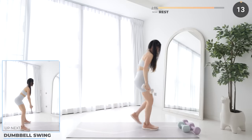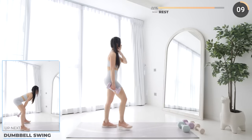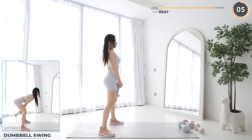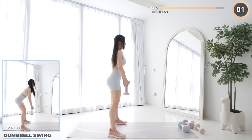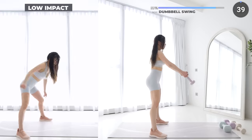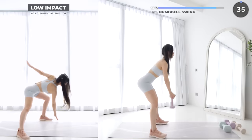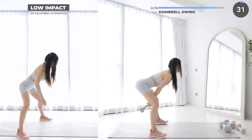Great job guys, just three more exercises to go. Grab a dumbbell — dumbbell swing is next. Have a tight grip over one end of your dumbbell. You're hinging on your hips. Make sure you brace your core and use your glutes to assist with pressing forward.